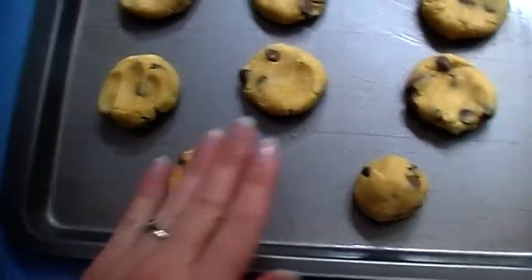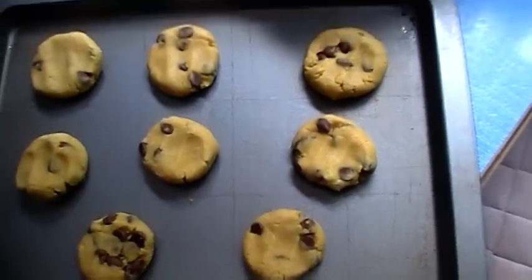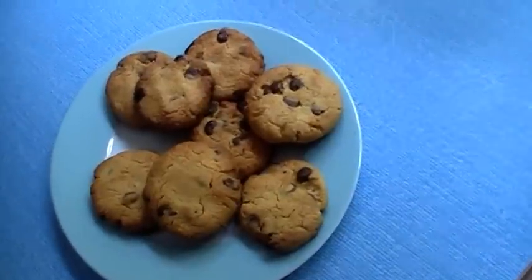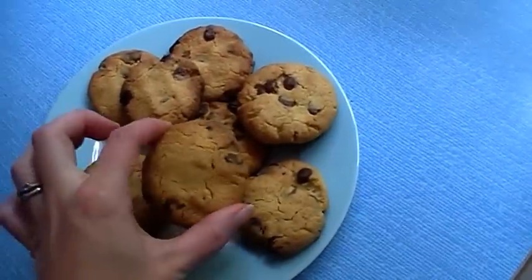I'm going to pop them in the oven at 180 degrees for about 15 minutes, or until sort of golden brown. And this is how they've turned out after being in the oven for 15 minutes — they've sort of cooled down.